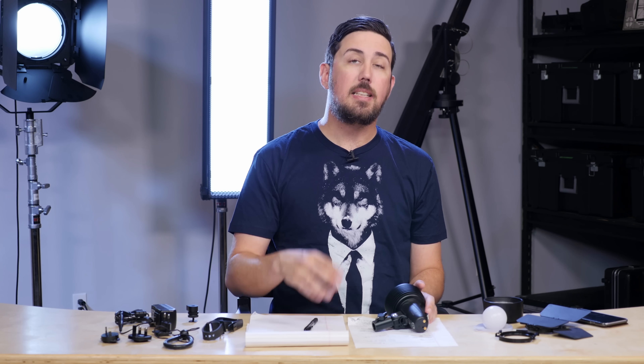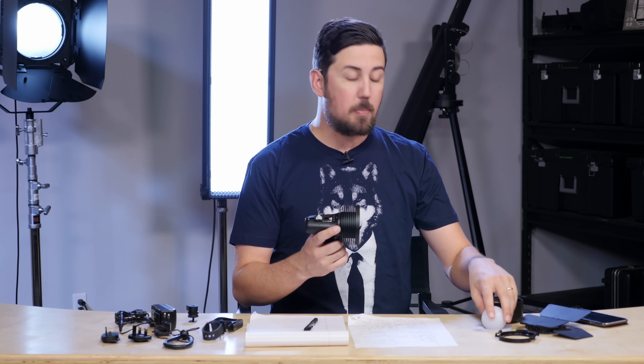Now we were really curious about what these modifiers would do. So let's take a look at the modifiers — the glow bulb, the Fresnel, and with no modifier at all, which is a 120-degree beam angle.